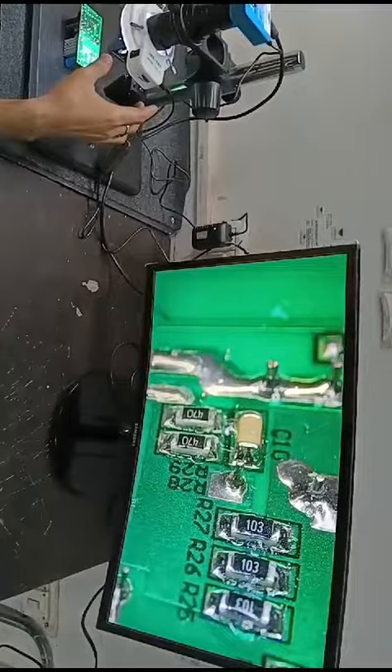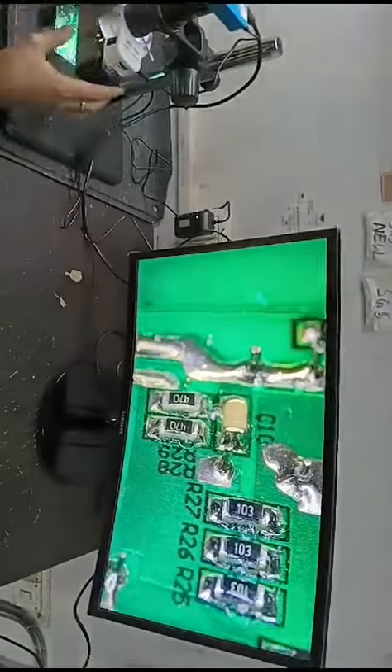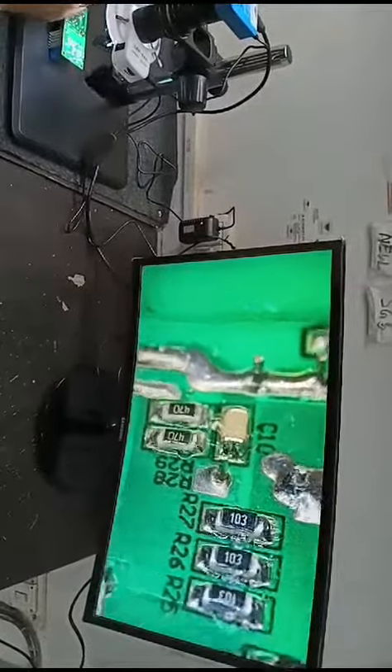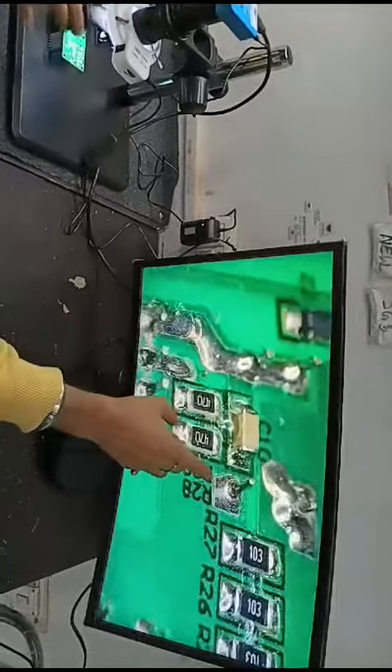Switching to 3D mode. This is the three-dimensional view — we can view these legs from all of the sides, here, here, here.